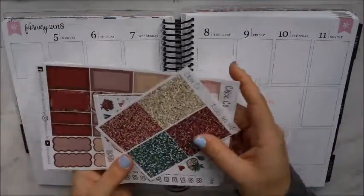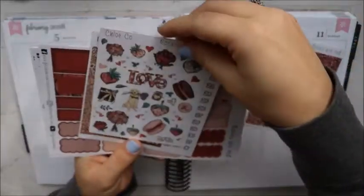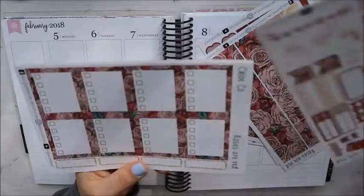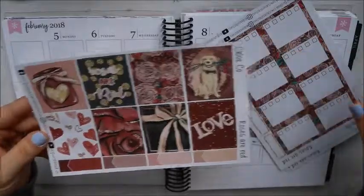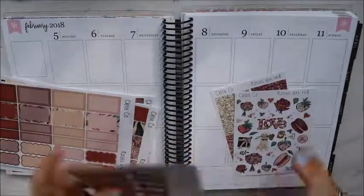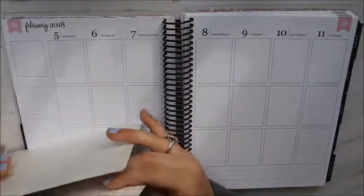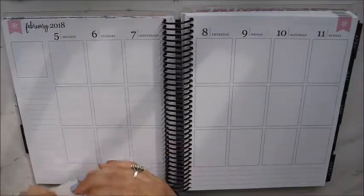I've already hauled this on my channel, so I'm just going to do a quick flip-through. Everything shown came with the kit — I didn't add any add-ons. This is the kit from Chloe Collectives, her Roses Are Red kit. These three little sheets are not add-ons; they came with the kit. I believe this is her ultimate or deluxe kit, but it all came together.